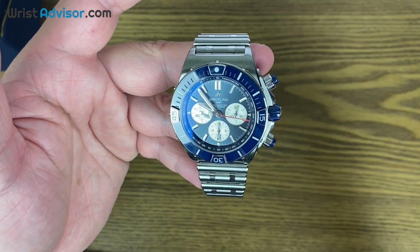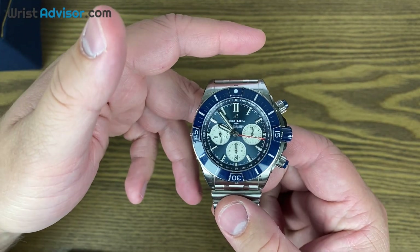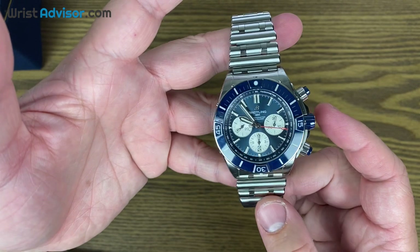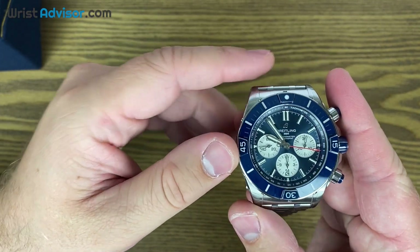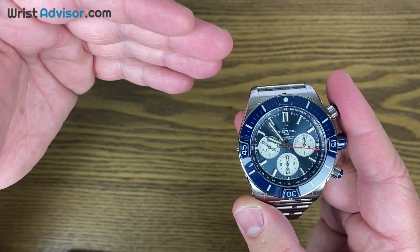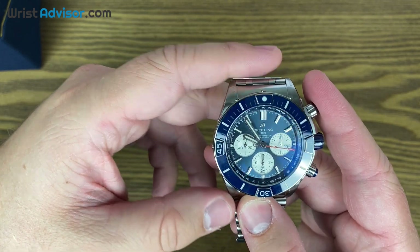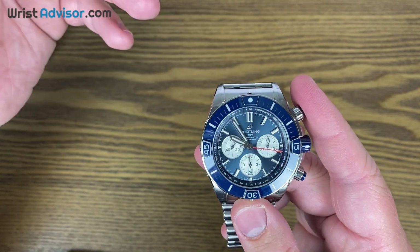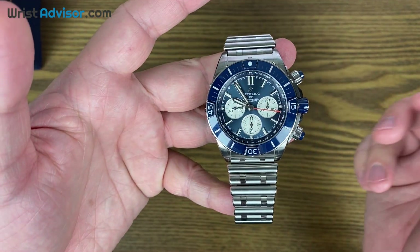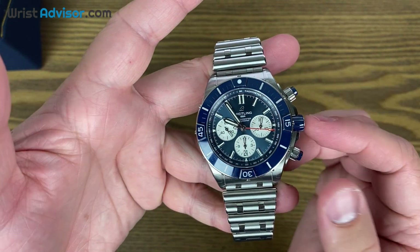The blue is absolutely amazing. I recommend going to your local authorized Breitling dealer and checking these out. Thanks for joining us on this video — like and subscribe, it really does help us grow the channel and allows us to get more hands-on with watches like this. One of the reasons I wanted to review the Chronomat specifically is that someone in the comments requested it. I have access through local authorized dealers to get a hold of a lot of brands — the only thing I can't get from authorized dealers is Rolex, but I know people with Rolexes willing to lend them for reviews. So drop a comment below if there's anything specific you want to see, and we'll see you on the next one.